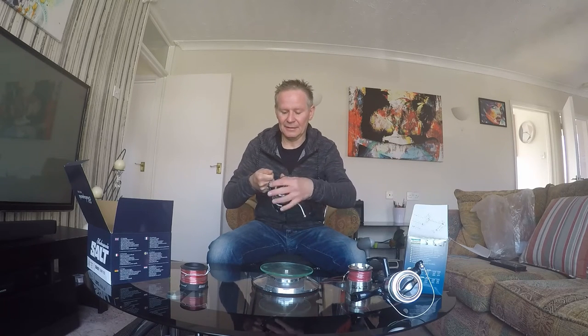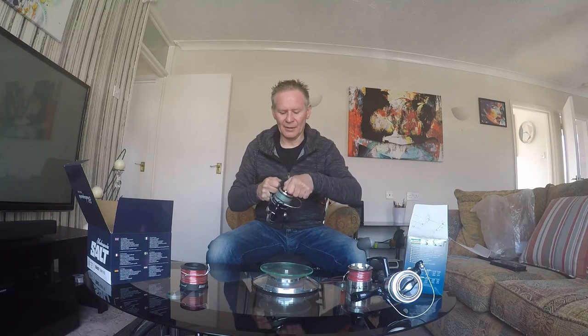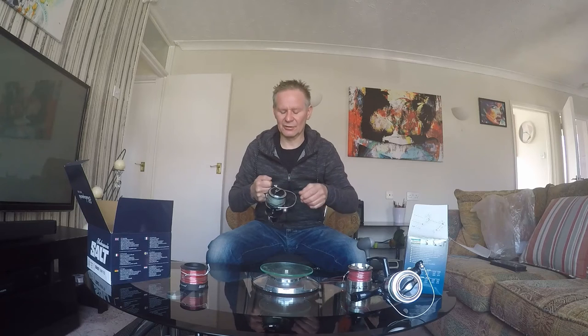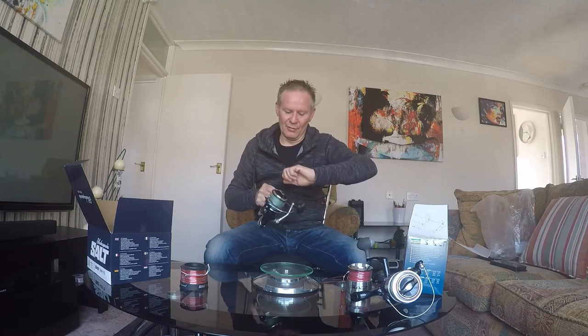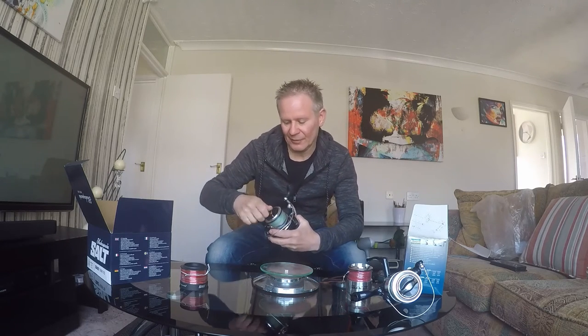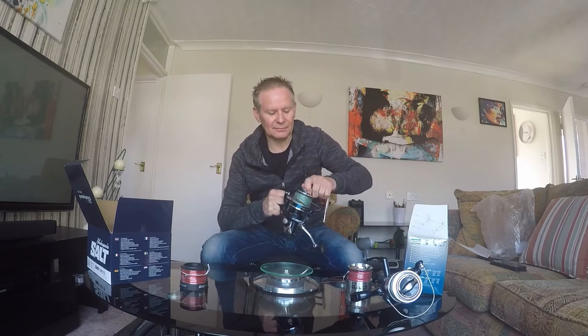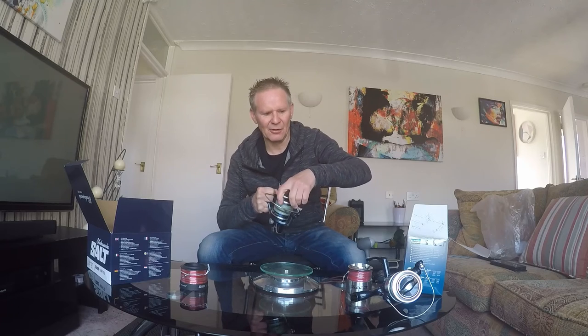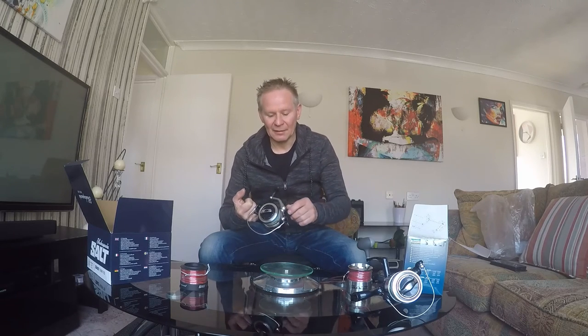The bail arm on the surf doesn't feel quite as clunky and robust as the standard, but it's smooth, definitely heavy enough for the job, and clicks over better. The clutch is a lot more responsive — it only takes about one full turn from locked up to loose, which is a lot better. You're not constantly winding and winding to pay out line when you've got a fish on.